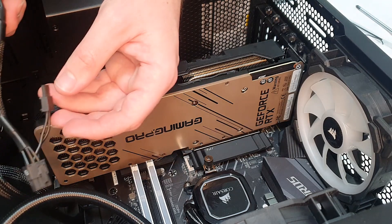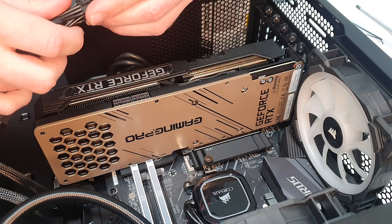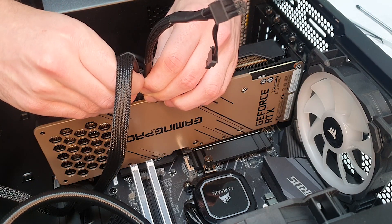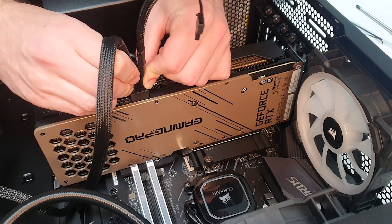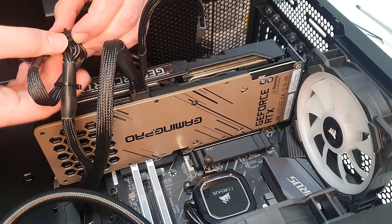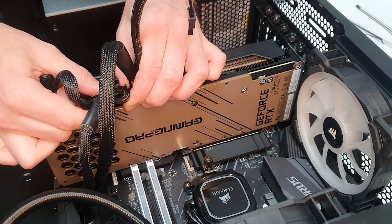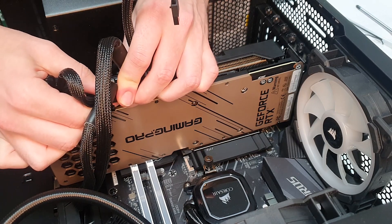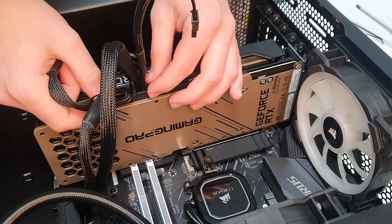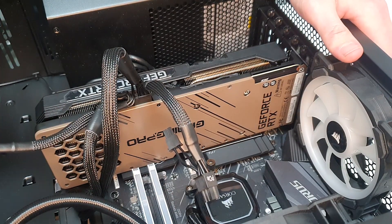We're going to grab our PCIe cables and install them — this one in the slot farther away, and this one in the closer slot. There we go, that's all connected up. I'll tie these up in a minute and let's head over to do some benchmarking.